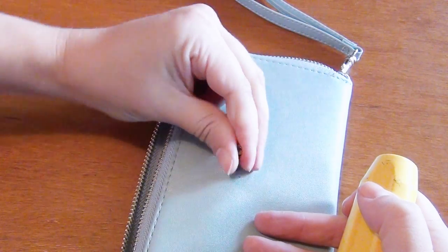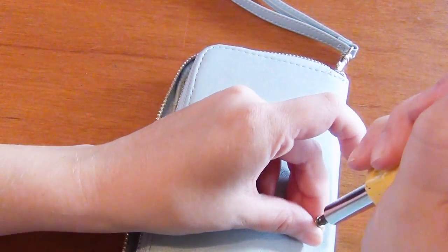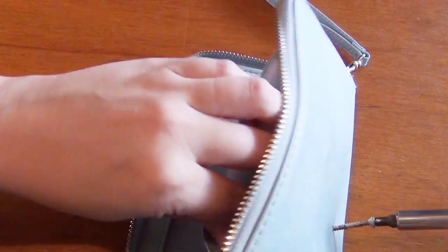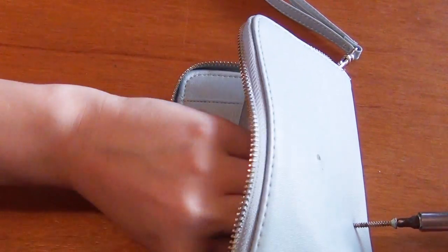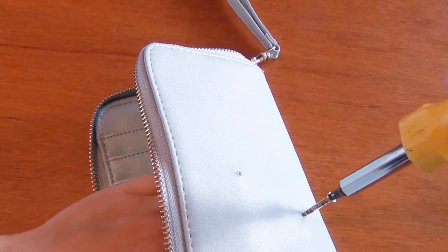Then use the screw to drill the holes through the outside of your clutch, being careful that you're not going to drill into anything on the inside. I recommend sticking a finger in there to make sure you're not drilling through any excess layers on the inside.